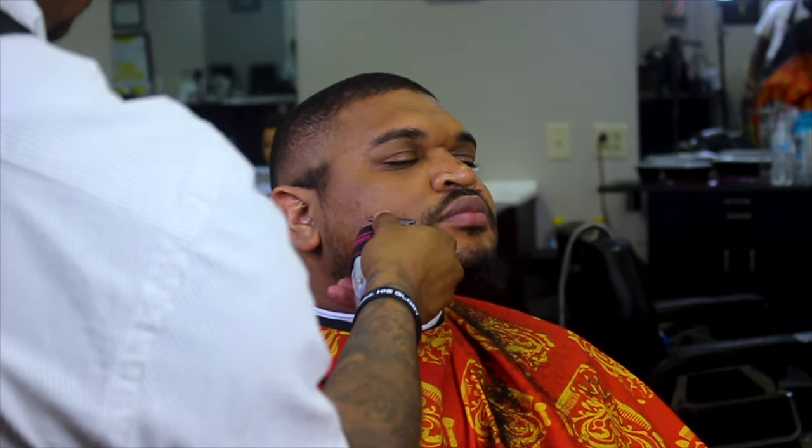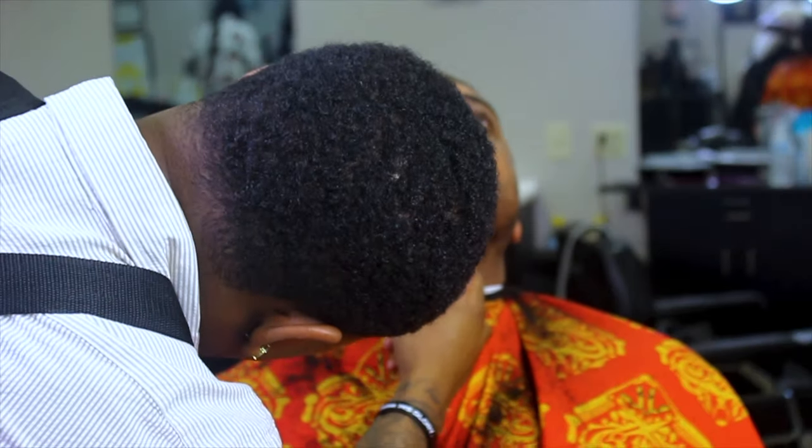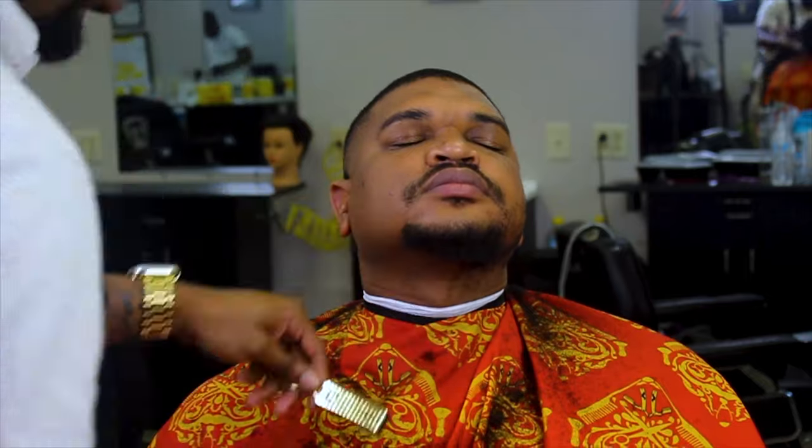Here I'm going through and cleaning the whole face up — I'm getting this goatee looking nice. I'm gonna be super precise going through this.